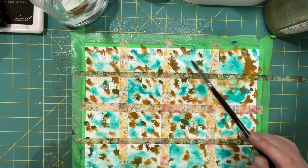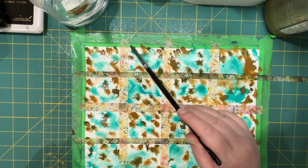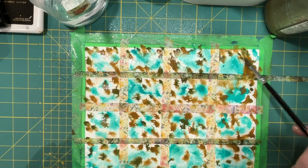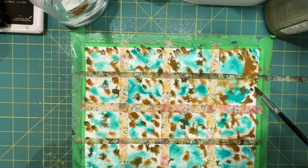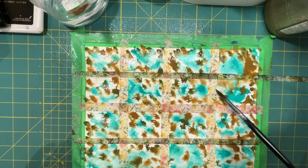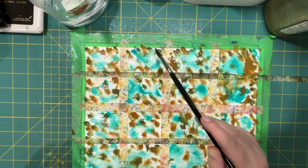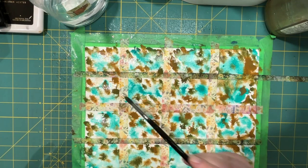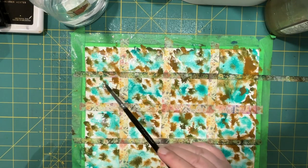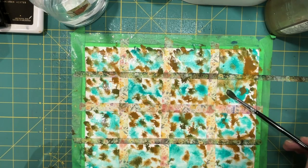The more water you put on here, of course, the longer it's going to take to dry, so I don't want it to take too long either. I'm mopping up the water in some areas and spreading it to others just so you don't have a lake.